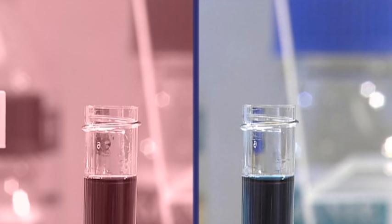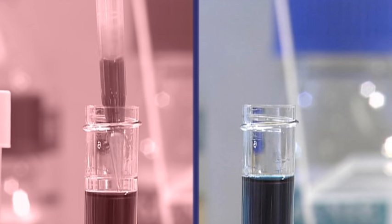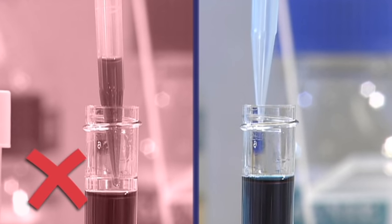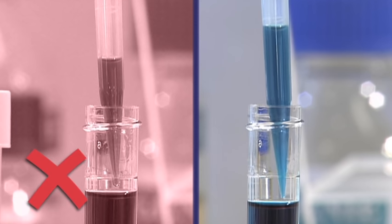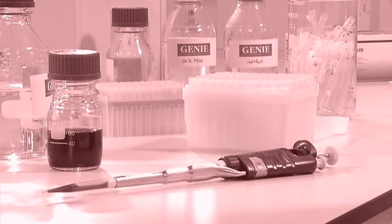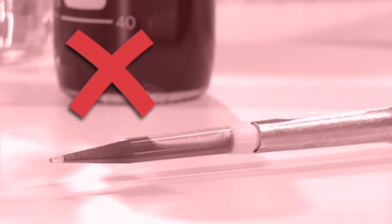When withdrawing a large volume from a narrow container, make sure the tip stays below the surface. Whenever you have liquid in a pipette tip, don't lay the pipette down — liquid can get into the body of the pipette, causing cross-contamination, pipette damage, and inaccurate pipetting. Finally, when pipetting small volumes, touch the pipette tip to the side of the tube to ensure the liquid is released into the recipient container.